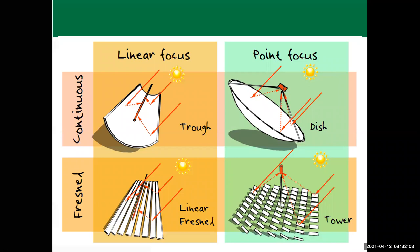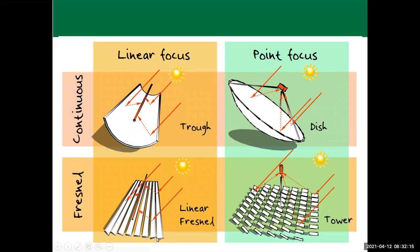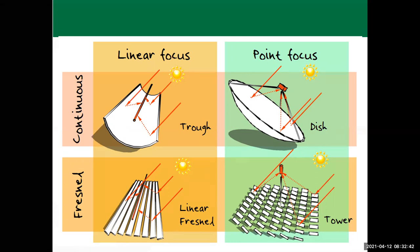The parabolic shape doesn't have to be continuous — it could be based on a Fresnel lens, which is the same concept divided into several sheets. The sheets are arranged so that energy falling into them is reflected onto the tube in the middle. These collectors — whether parabolic trough, trough collector, or linear Fresnel — have the option of tracking, meaning they can rotate to follow the sun and capture the beam component of solar radiation.